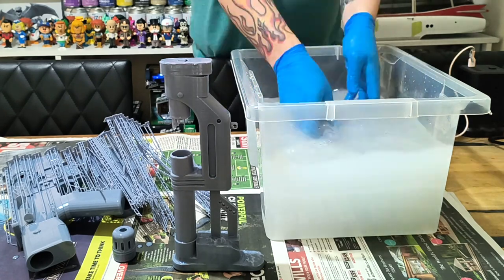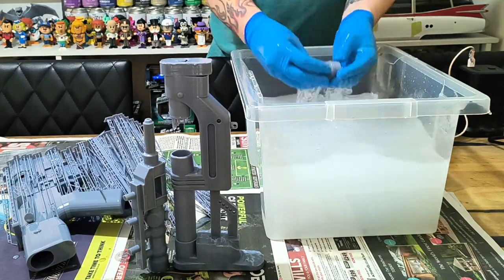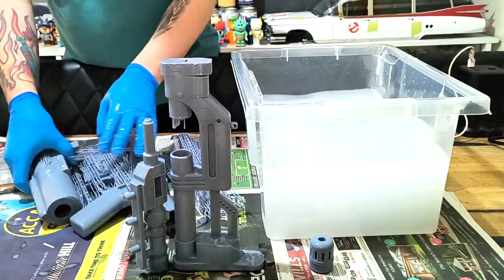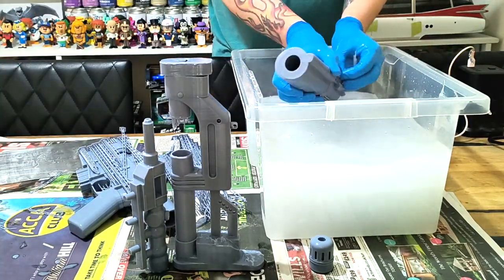If you want to get this file for yourself, I can put you in touch with the person that designed this for the customer I made it for. Once you're happy with all your clean pieces, you'll need to assemble them, but before that we're going to have to cure it.